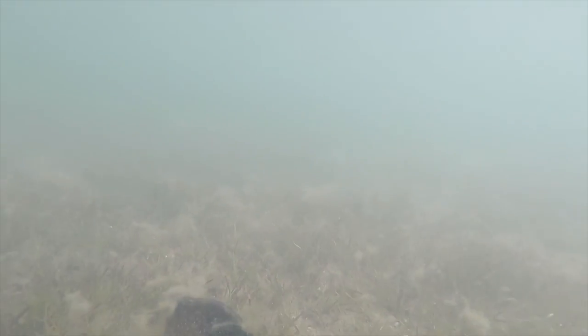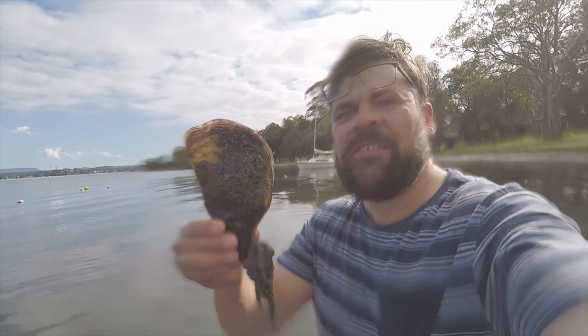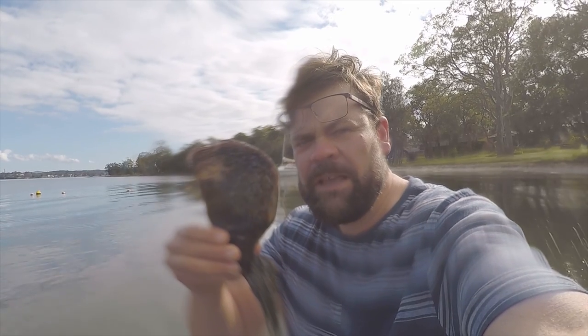Here's a razor clam — this is quite a small one too. Ideal bait size — they make good eating. But you can imagine what it would be like if you're unlucky enough to stand on one. They are truly well named. You could just about shave with this.